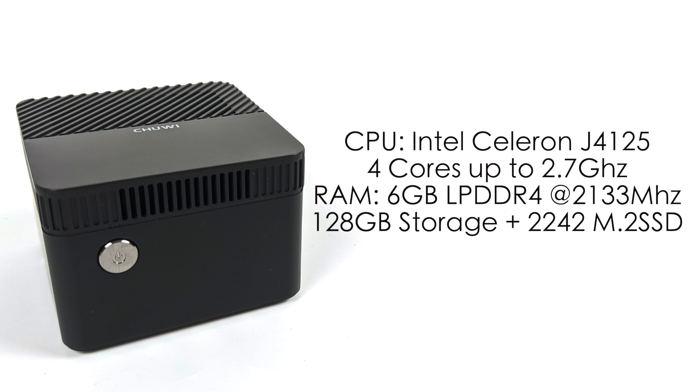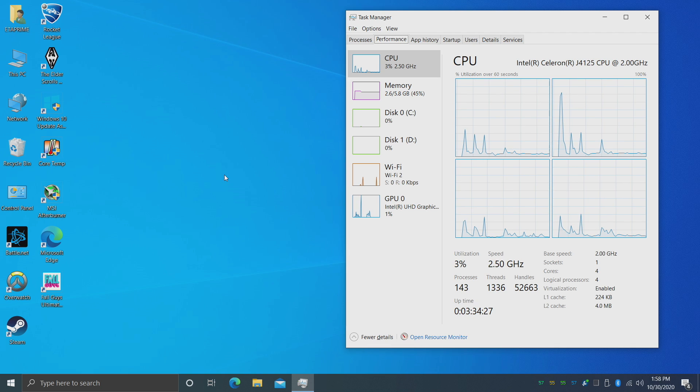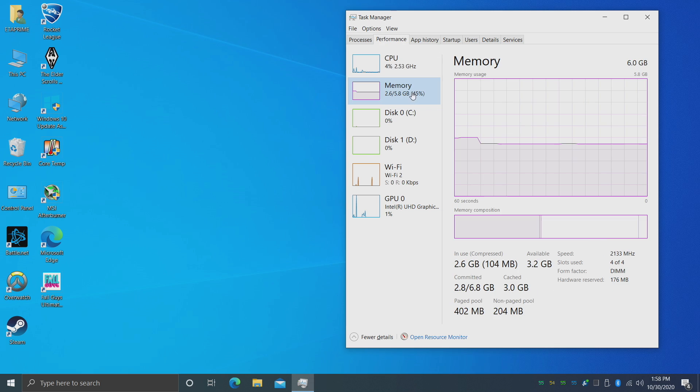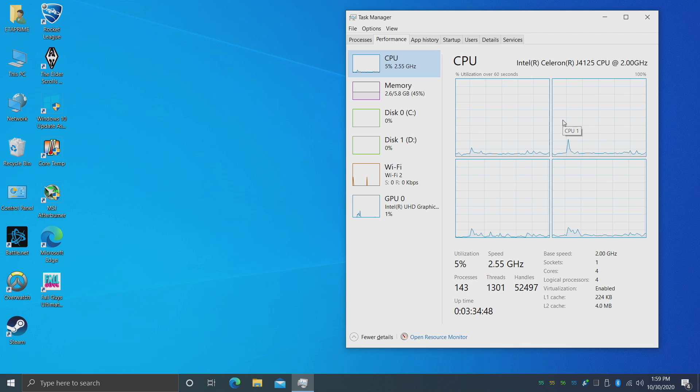Before we jump into Windows 10, I want to make it perfectly clear: I would not upgrade to this if you already own the original LarkBox. But if you missed the boat and have been thinking about picking one up, this is definitely the one to get — go with the LarkBox Pro. Here we are in Windows 10 Home, which comes pre-installed. After updating everything, I can confirm we have the J4125, 6GB of RAM at 2133MHz, and the Intel UHD 600 graphics — same GPU as the original, just a higher CPU clock.